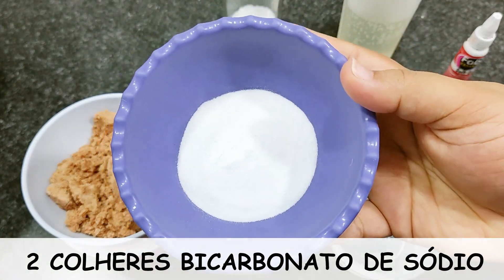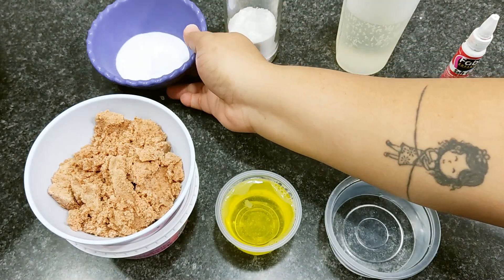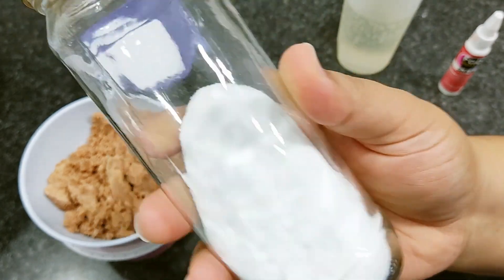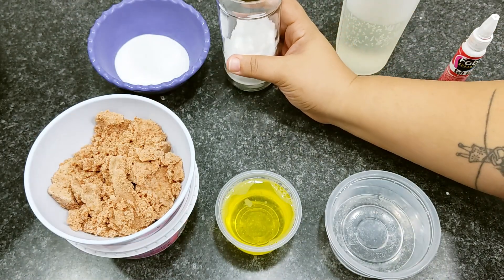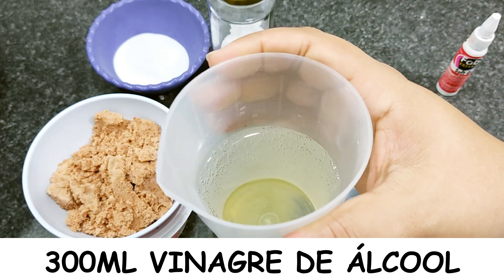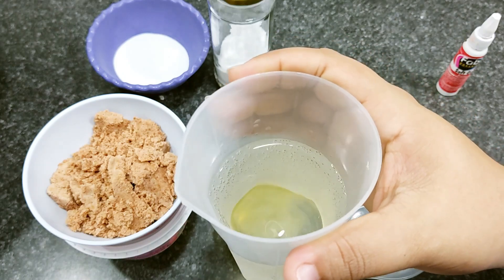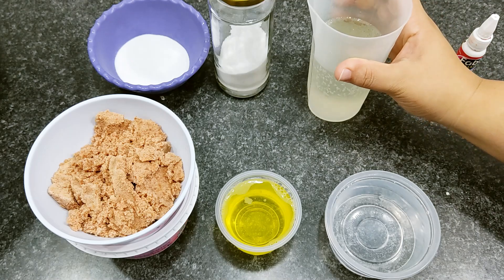2 tablespoons of baking soda (bicarbonato de sódio) — I've already taught how to make it on the channel. It's a super easy recipe with only 2 ingredients, so that's a tip if baking soda is expensive where you live. Also 300 ml of white vinegar — use your preferred brand. I always use the most affordable one I find at the market, and it always works great.